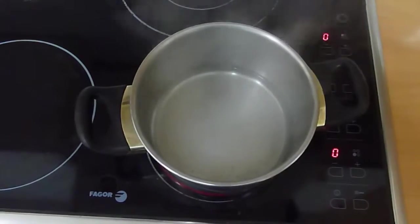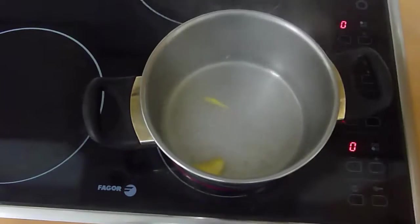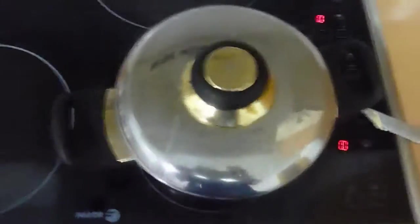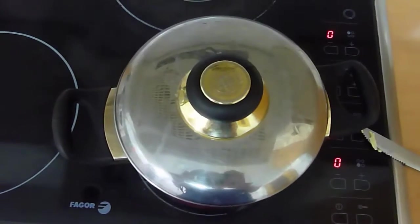Now that's starting to heat up a bit, I'm going to put a little bit of margarine in — it's just like half a teaspoon. And since it's starting to boil, just barely, I'm going to put the lid on and give it about ten seconds so that the margarine can start to melt.